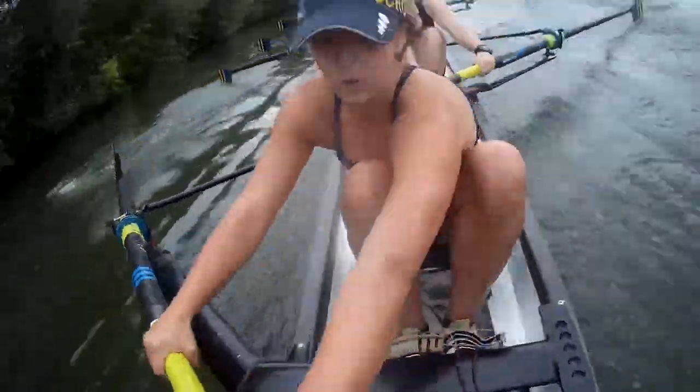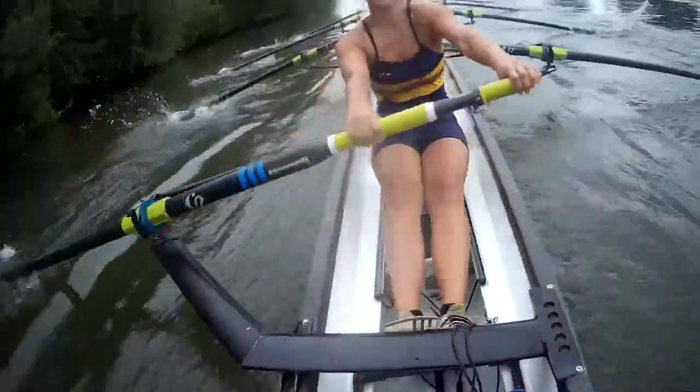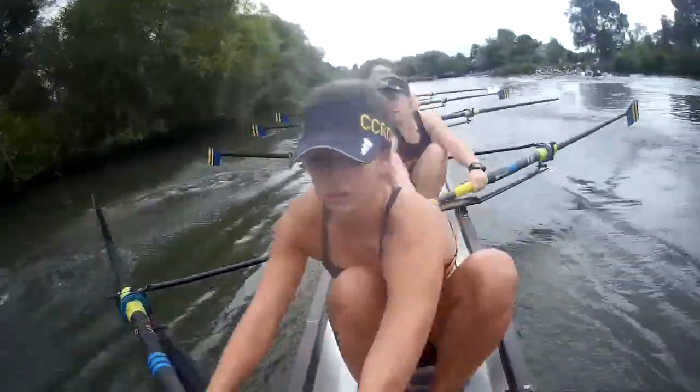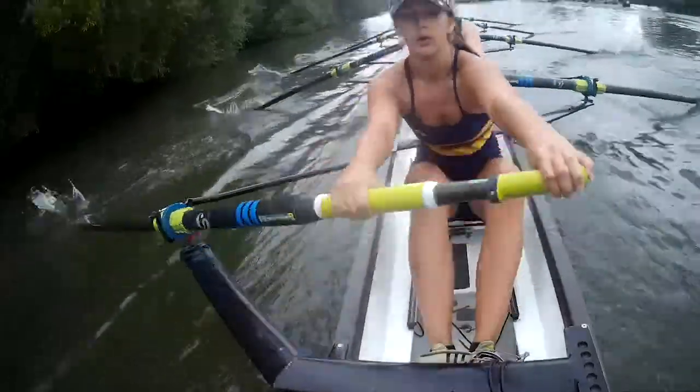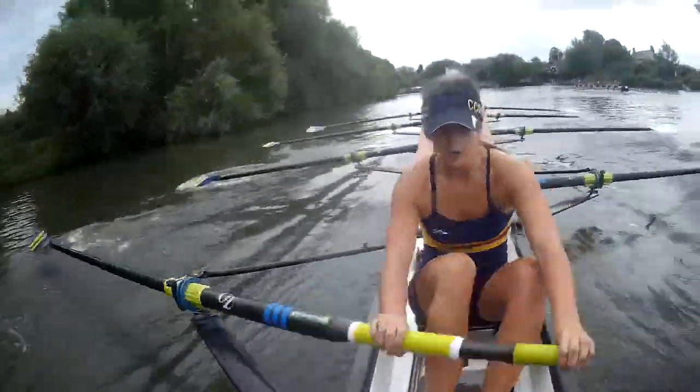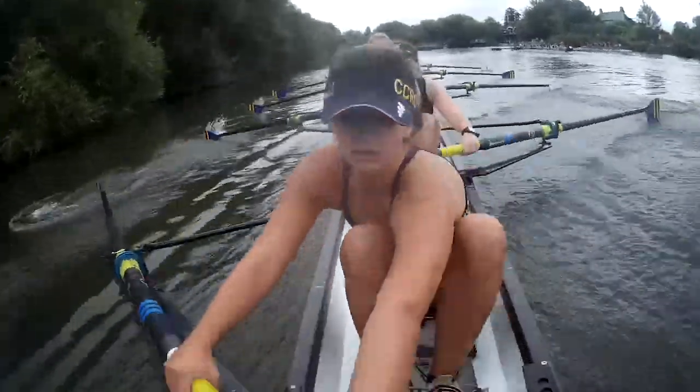We're halfway. That's it. Long effective strokes. Good. We're holding them now. Yeah. Press. Press. Press there. Swing back. Swing back. Long on. Long on. Long on.